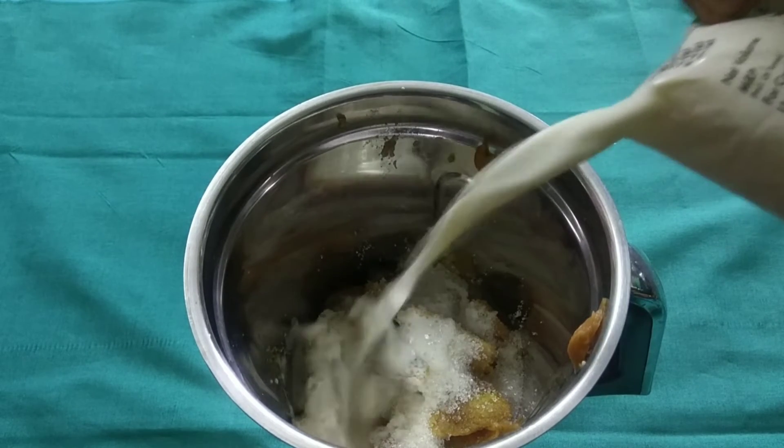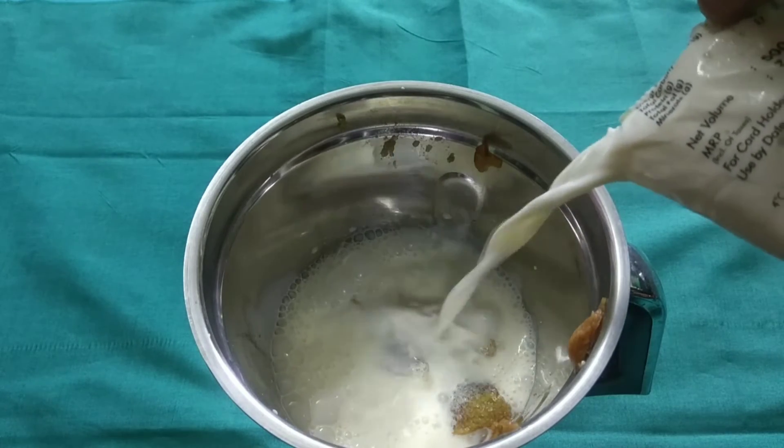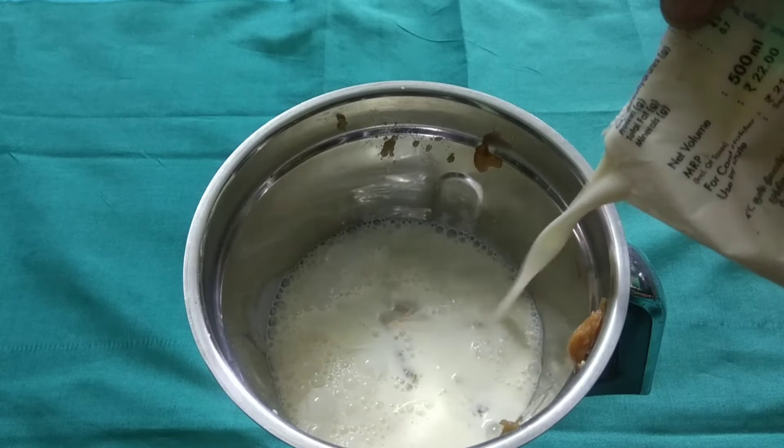Cut and mix the pan, then add to the mix and put it in the pan.